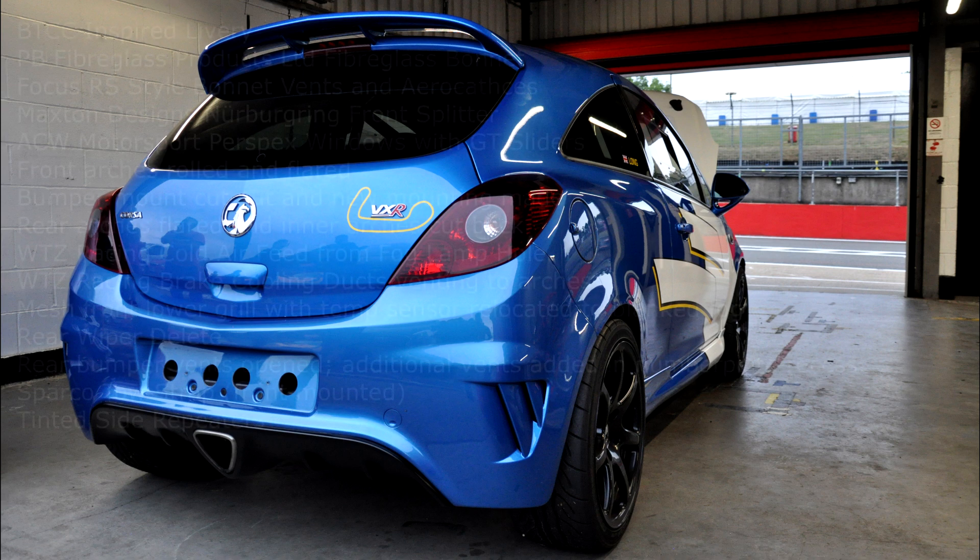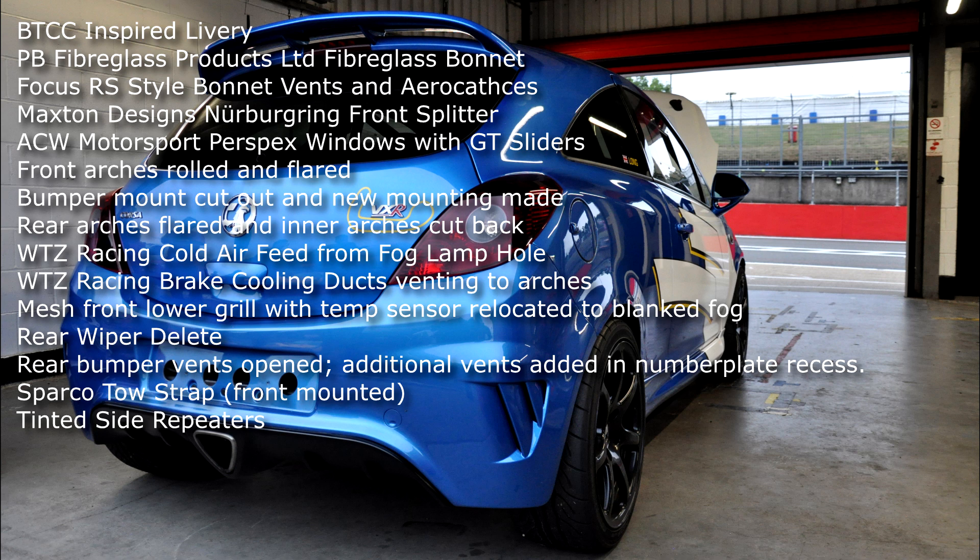For the bodywork: BTCC-inspired livery, fiberglass bonnet with Focus RS-style bonnet vents and aero catches, Nürburgring front splitter, perspex windows with sliders, front arches rolled and flared, bumper mount cut out with new mounting made, rear arches flared and inner arches cut back, cold air feed, brake cooling ducts, mesh lower front grille, rear wiper delete, rear bumper vents opened and additional vents added into the number plate recess, a Sparco tow strap, and a pair of tinted side repeaters.